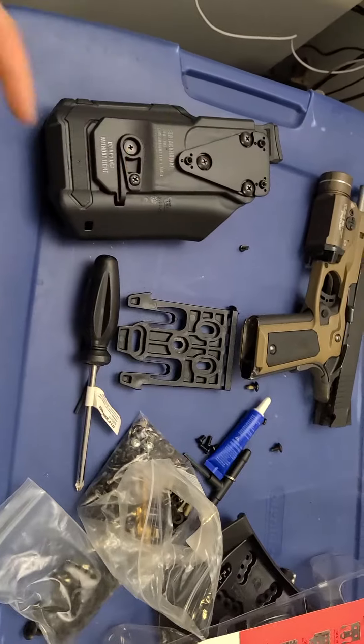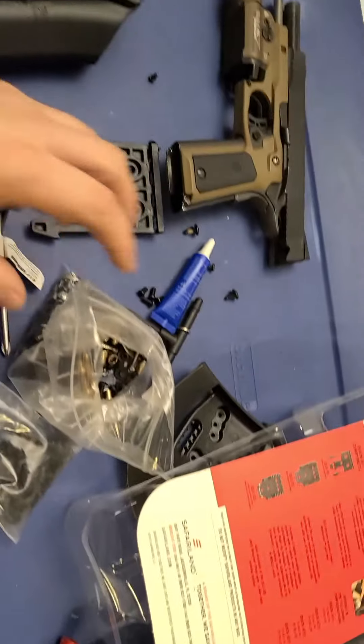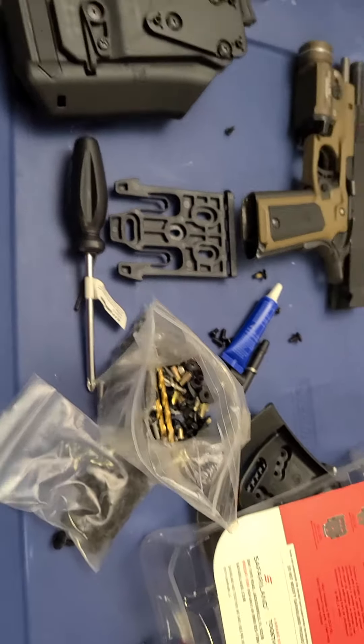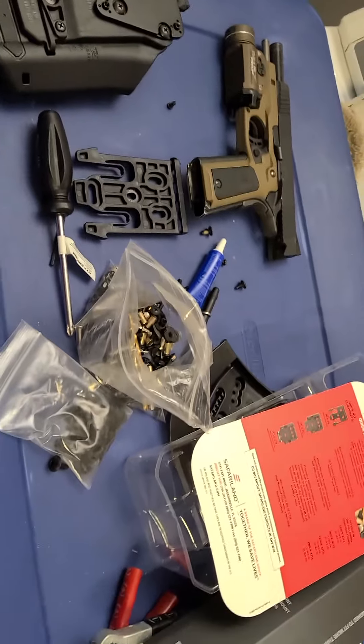Just slap the fork on — takes two seconds. There's tons of other videos on there. Another thing: keep your screws and bolts and all that kind of stuff, because when you start messing with this stuff you're gonna run into different shapes and sizes and you're gonna need some hardware.